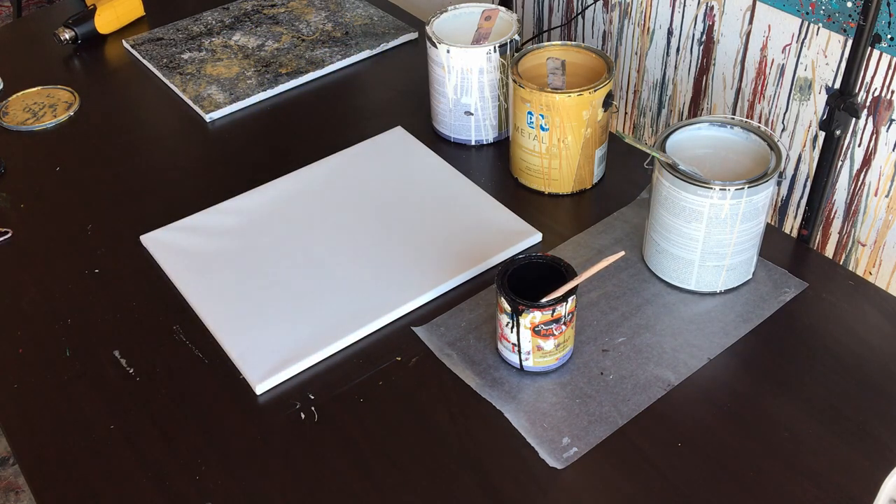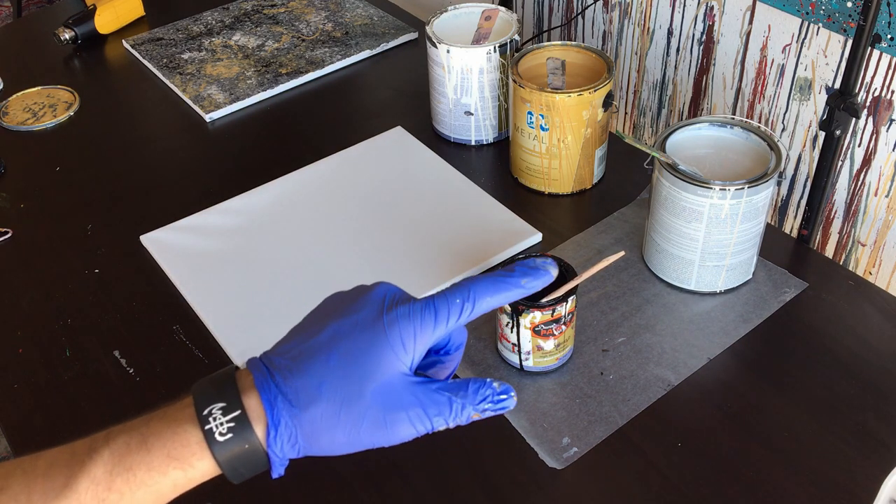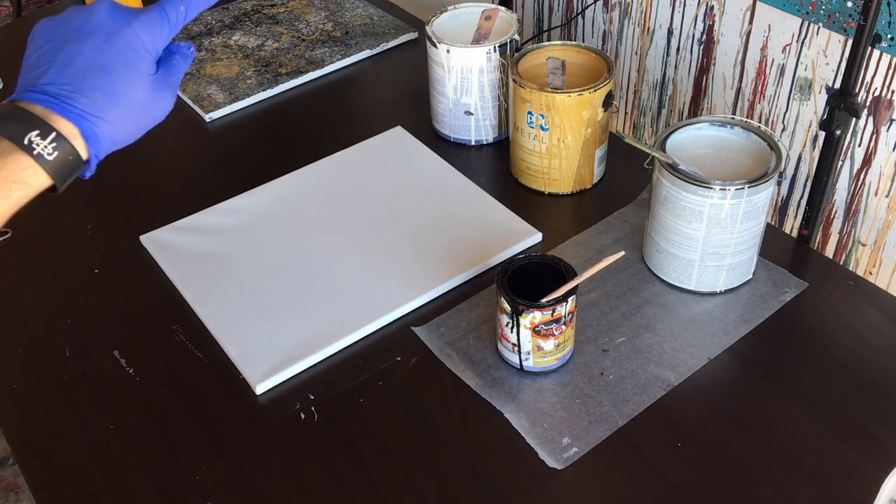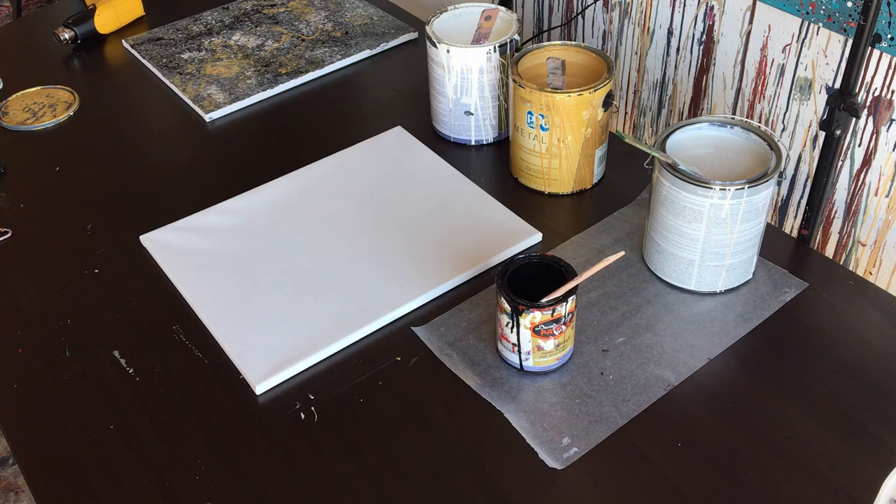Hey everyone, Cody here and today we're going to be doing a scraped painting. I'm going to be using black, silver, gold, and white. I have them left over from the painting I just did over there, which will be in a separate video, the one before this most likely. And yeah, so today we're going to do a scraped painting.